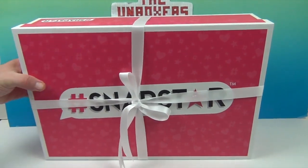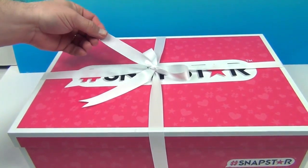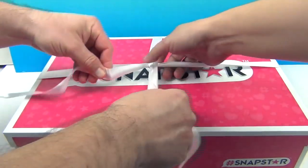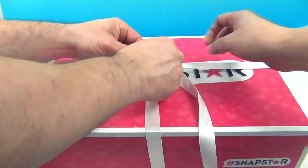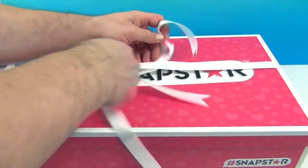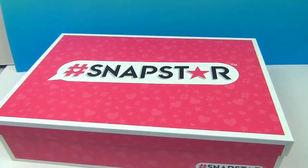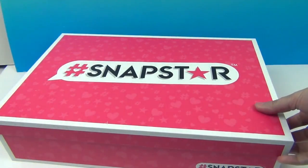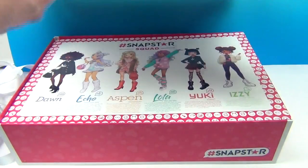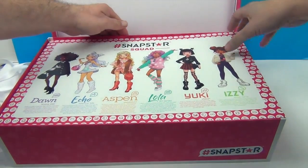So you want to lay it flat — okay, it looks like you can lift off the lid. Here we go. Oh, it is really tied there. He did good, and with no nails! Some ribbon — here we go. Whoa! Look at the Snap Star Squad! Very pretty.